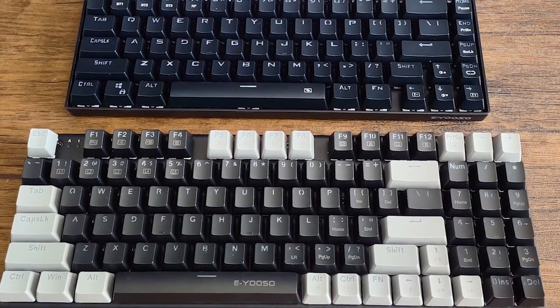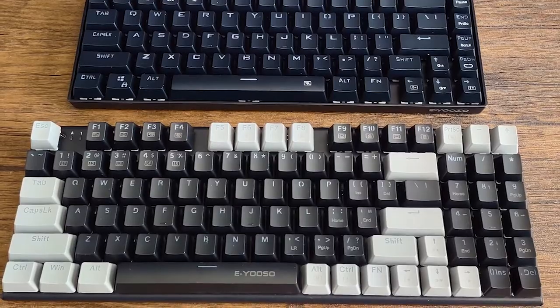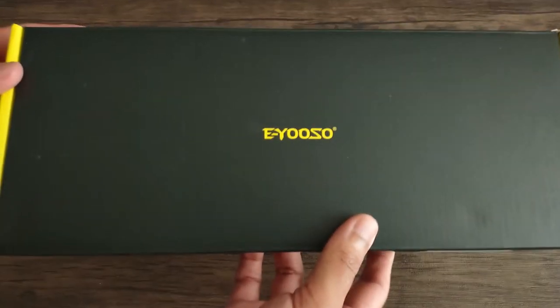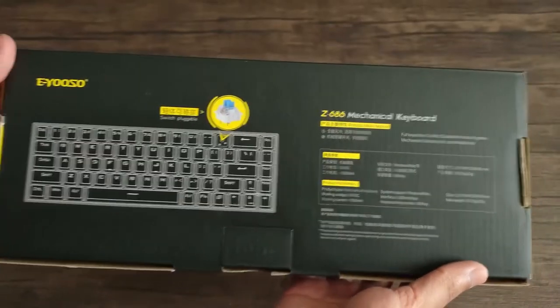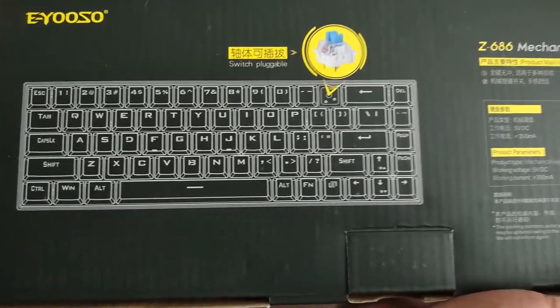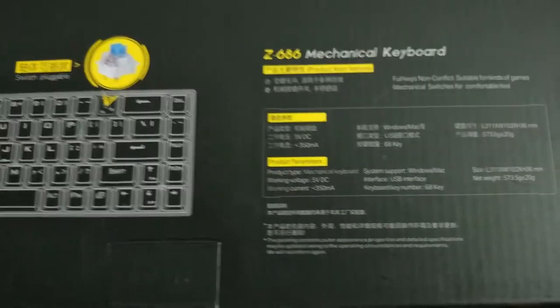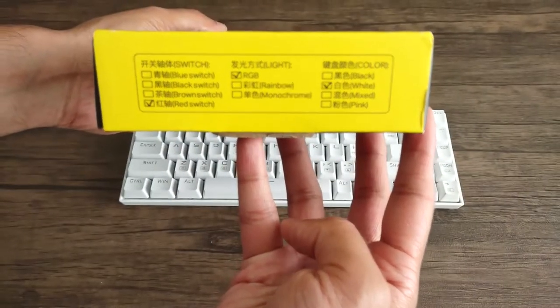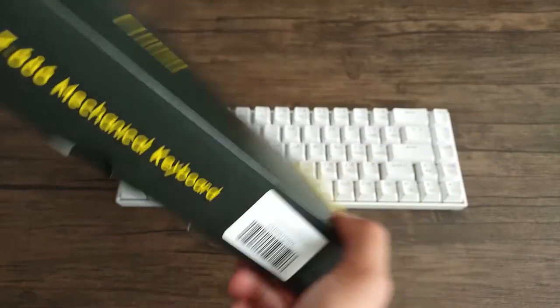Now let's talk about the pros for each one. Starting with the Eusos Z686: the biggest pro is the price. Can you beat that price for a mechanical gaming keyboard? I personally don't think you're going to find a quality keyboard like this for that price anywhere else, which is why I go to Eusos for all my budget keyboards. That $29.99 price tag for the Z686 is just killer.